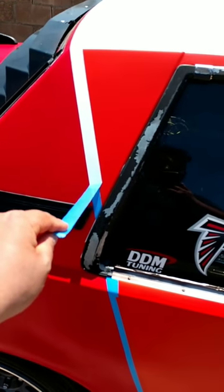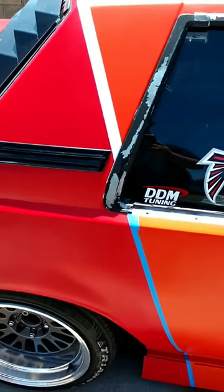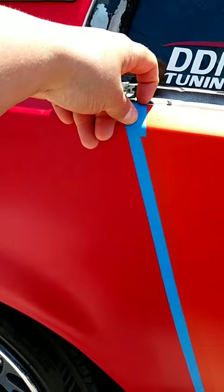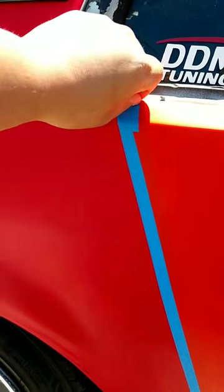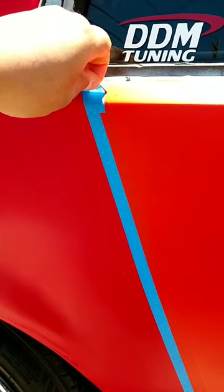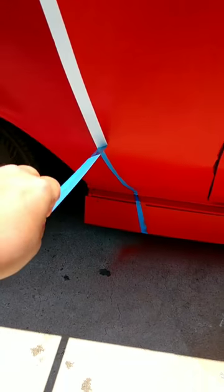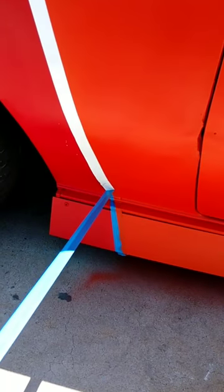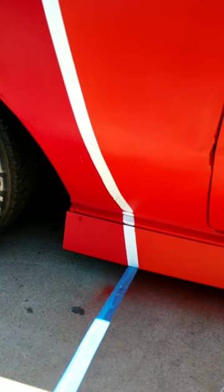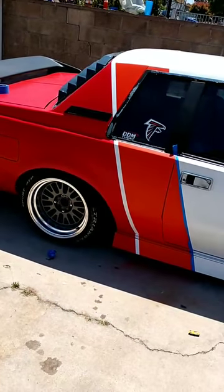It's not perfect but hey, doing it myself, not paying anybody — it looks fucking sick. Here's the last piece of tape between the red and the orange. A little overspray, but it still looks good. I'm still happy with it — check that out!